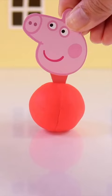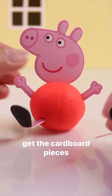The head, the arms, of course we have her legs, and let's not forget the cutest part, her little tail. That's it, we made Peppa!